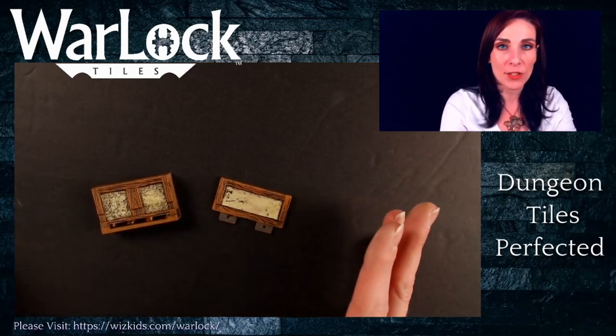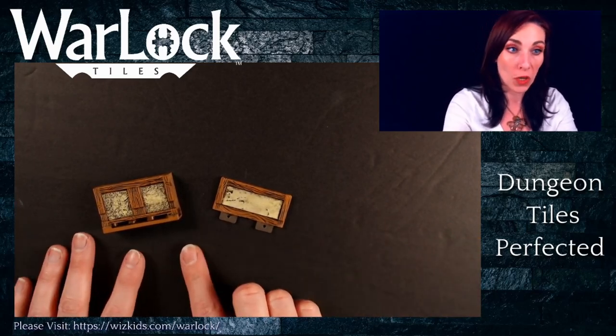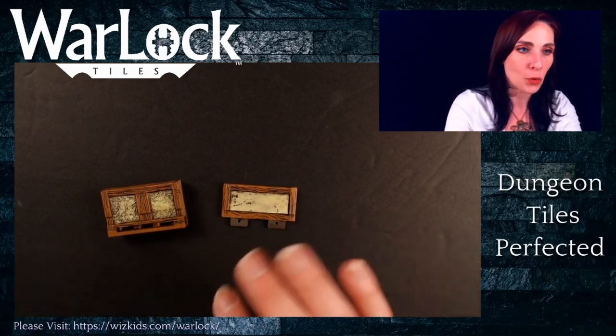Keep in mind, this applies also to the dungeon tile set as well. It's just one is stone, one is more the wood and stucco appearance. So you're getting two styles of walls in your sets.